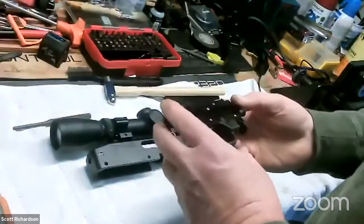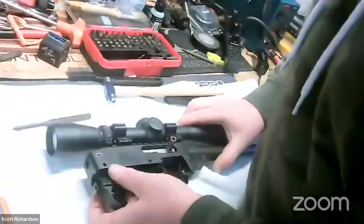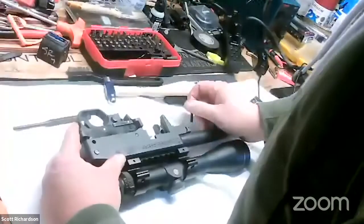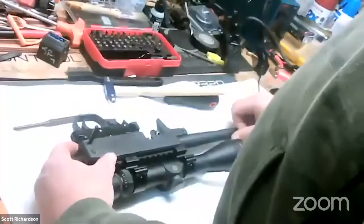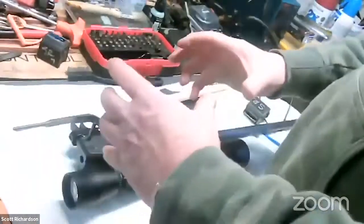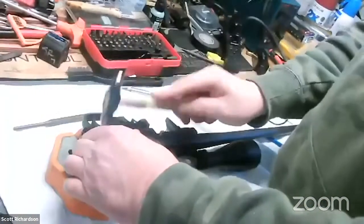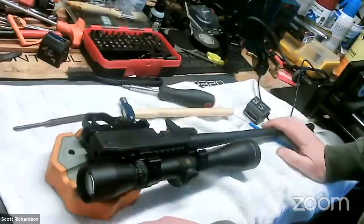Before we started the video, you mentioned you also have a Model 60 — compare and contrast the Model 60 with the 10-22 from a disassembly and reassembly perspective. The Model 60 is probably a little easier to take apart and put together. But if you have to get into the trigger pack on a Model 60, you're going to invent new words trying to get those springs in there. It can be done — I've done it — but it takes much work, like an old Mark Two pistol. You're going to put it down and walk away a few times before you get it figured out. For routine maintenance, they're super straightforward.